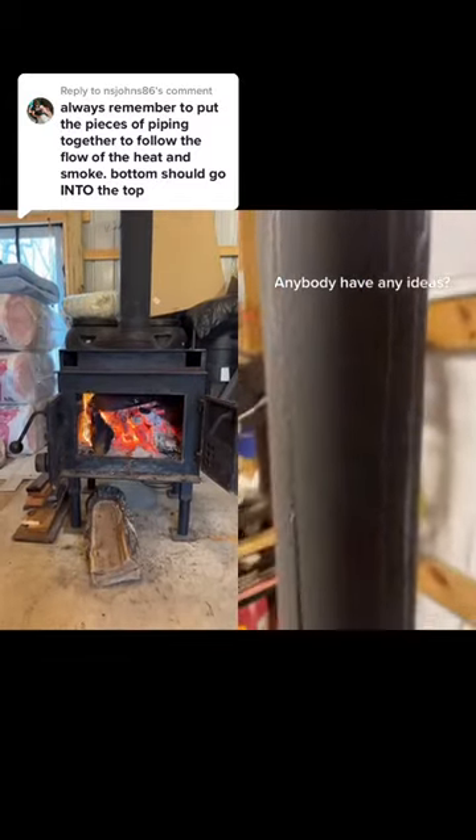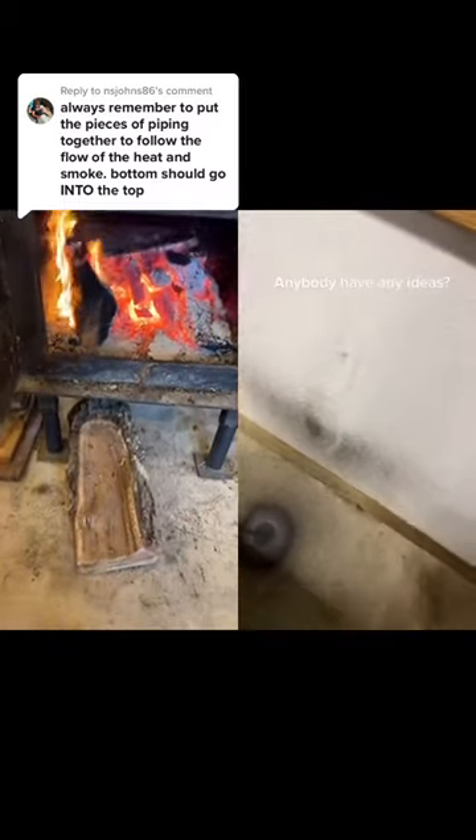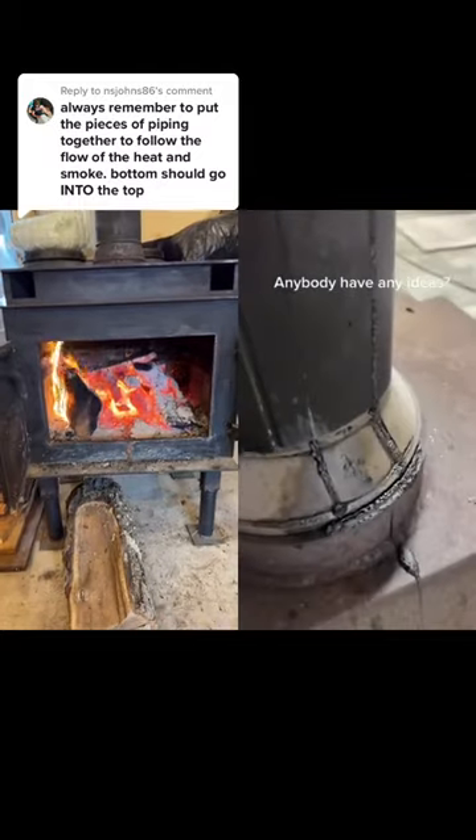Ideally you wouldn't have a lot of creosote running down like that, but it really depends on the wood you're burning. Pine tends to have a little more creosote, and unseasoned firewood — firewood that's still got a high moisture level — is also a culprit.